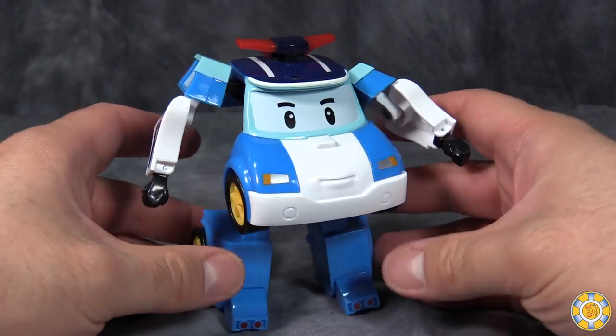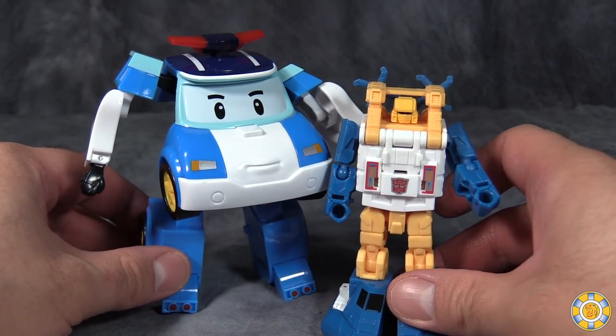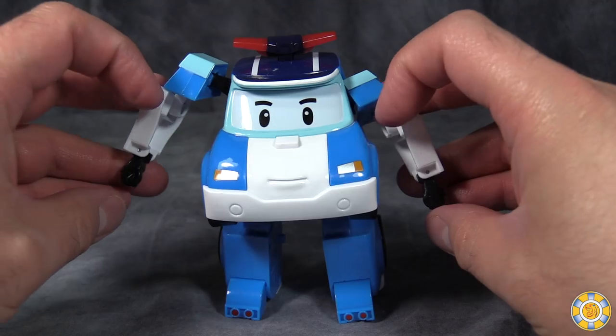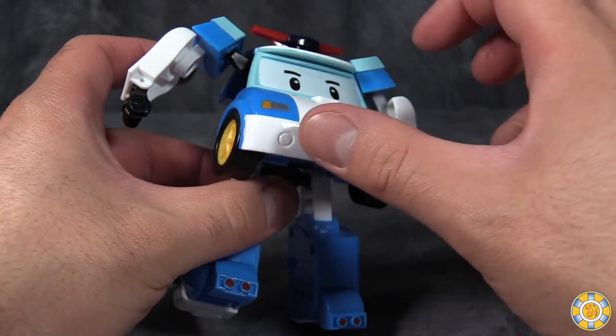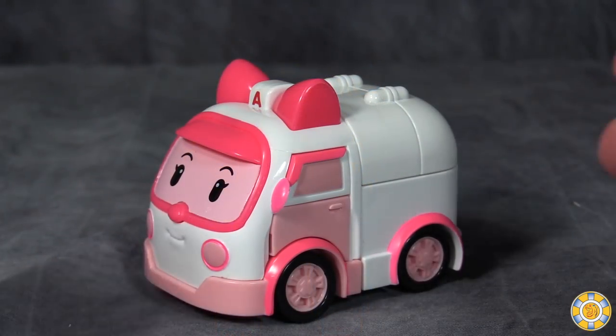So I'm not expecting the world here. In terms of size, he is a little bit bigger than a standard Transformers Legends class figure. Overall, I think Poli is a cute little robot police car. He's definitely no Robocop or ED-209, but hey, he'll do.